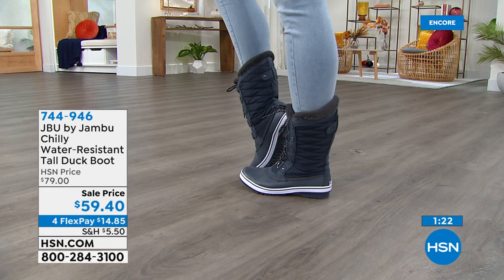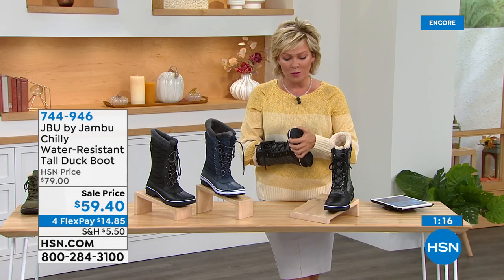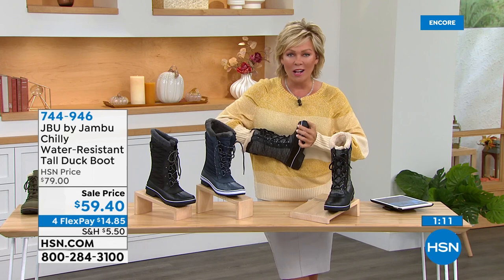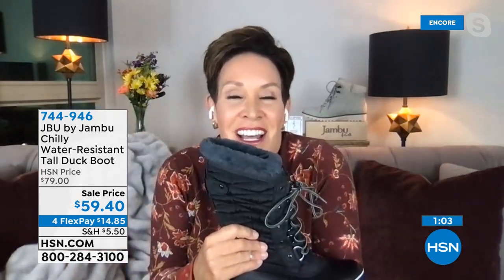There is so much warmth here with that inside faux fur lining. And because Jambu is APMA-certified, there's the cushioning you're getting here as well — layers of cushioning not only from front, side, and back, so it's like giving you that hug, that favorite comfy cozy blanket, just like with our Today's Special. It'd be so fun to do a contrasting color. Very important, of course, is the water-resistancy and the waterproofing.